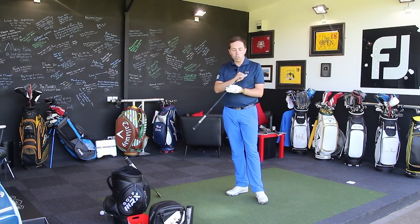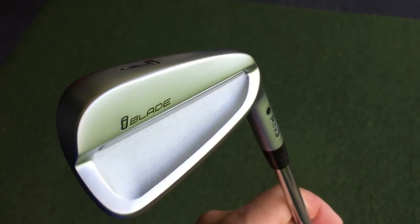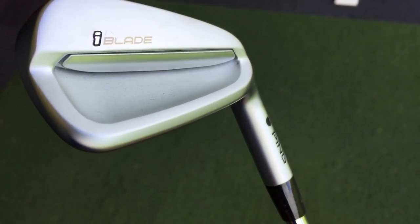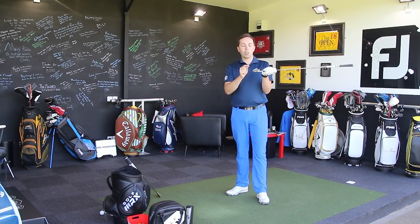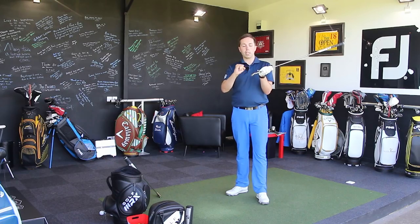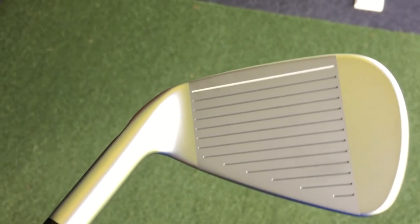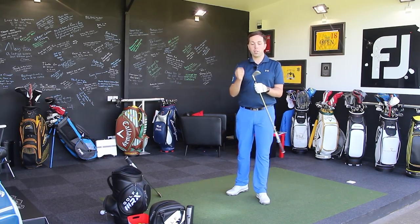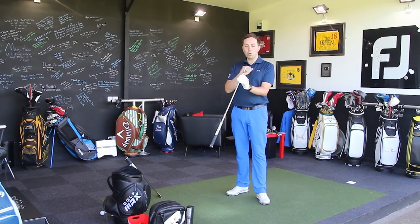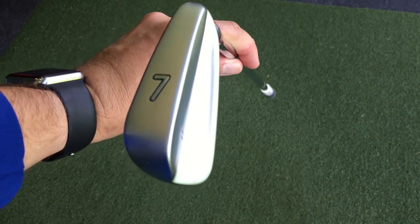Let's talk about the technology. Across the back where the majority of the cavity sits, there is an extended piece of elastomer, which increases the moment of inertia — making sure the club doesn't twist too much and also dampens off-centred hits. It also has — and you can't see it, it's not visible — a tungsten weight in the toe. That tungsten weight stabilizes the head, complementing the natural stability at the heel from the shaft, and that's good technology for a bladed golf club.